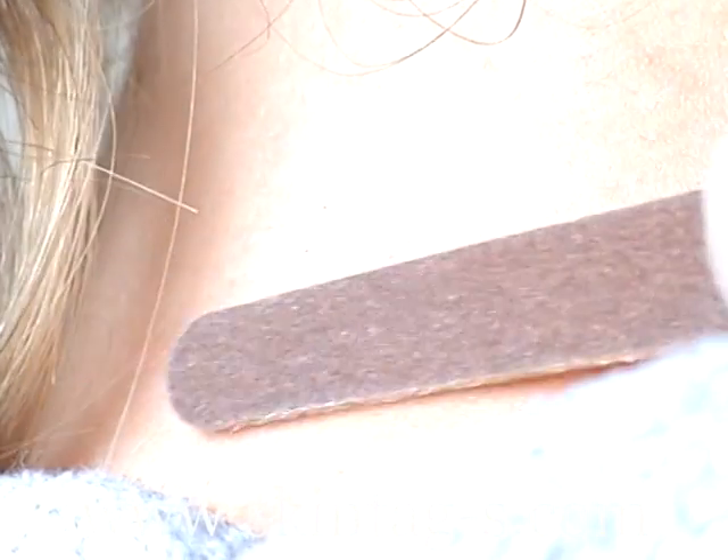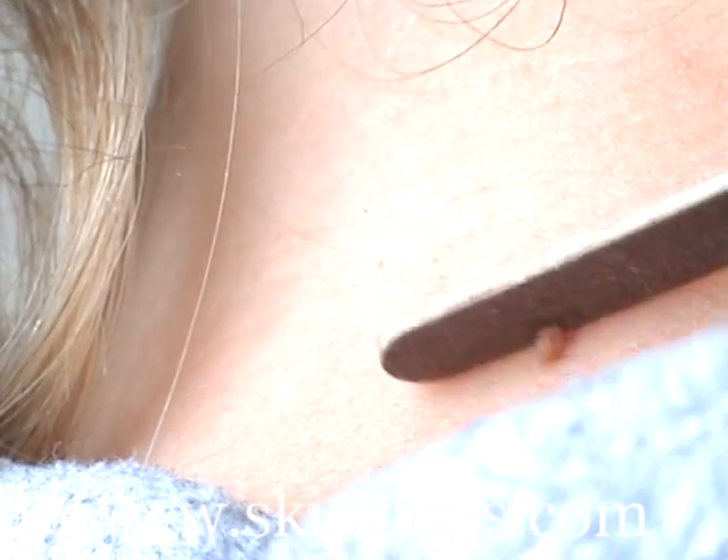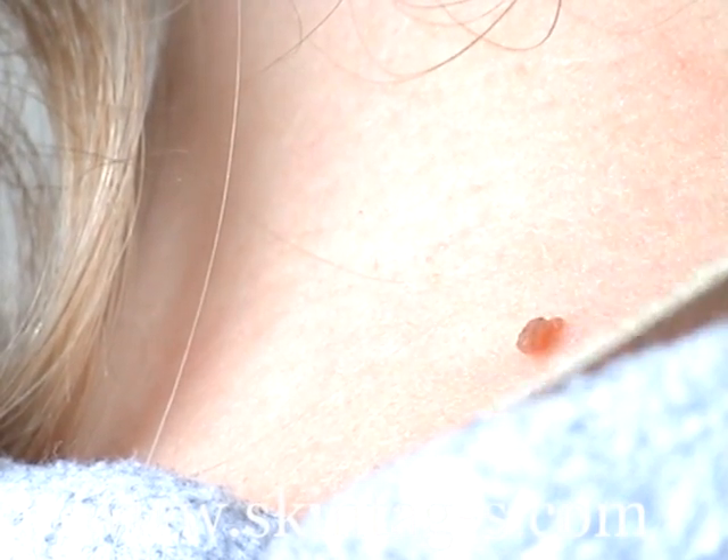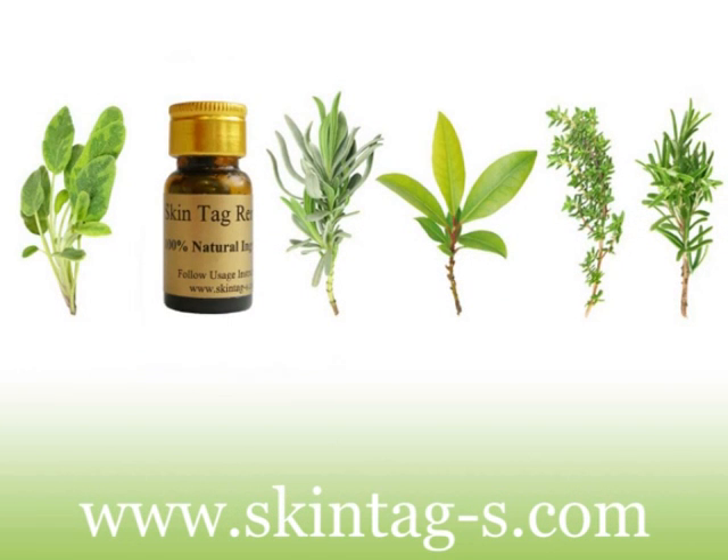After cleaning the area with a sterile pad, here we can see the emery board being used to roughen the surface of the skin to allow the active ingredients to penetrate into the body of the skin tag to destroy it.